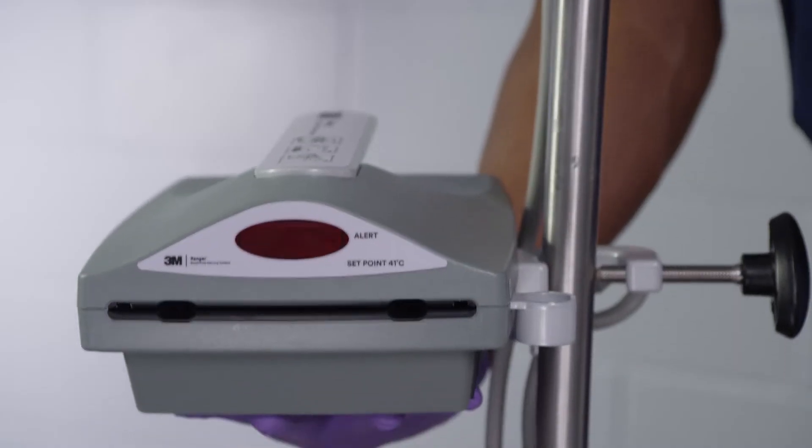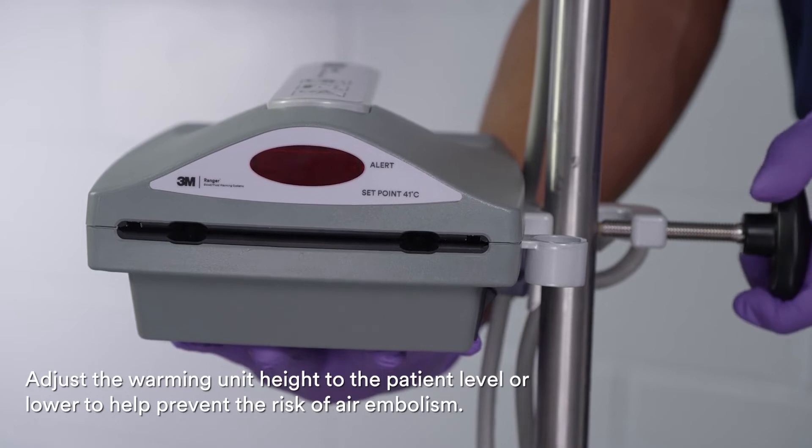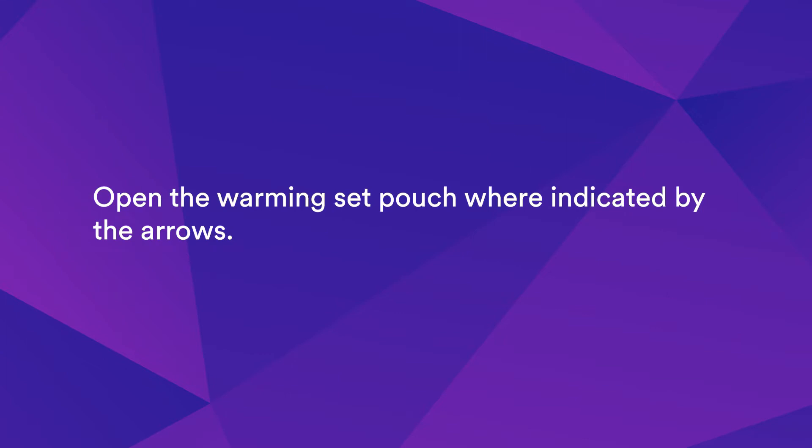To begin use of the Blood Fluid Warming Unit, adjust the warming unit height to the patient level or lower to help prevent the risk of air embolism. After securely mounting the warming unit, plug the power cord into a grounded outlet. Open the warming set pouch where indicated by the arrows.